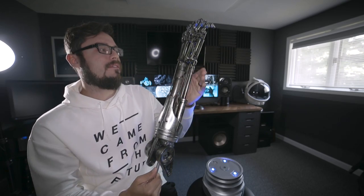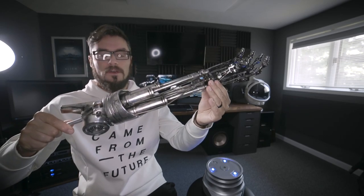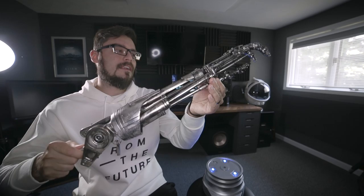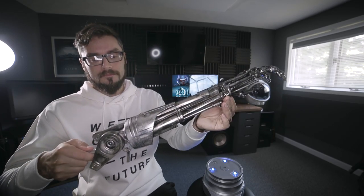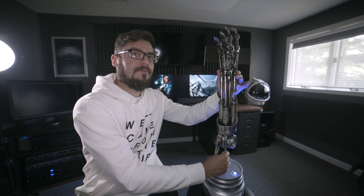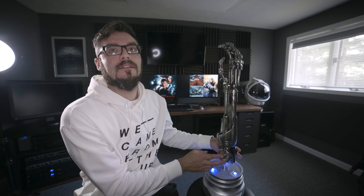I'll make sure we get some close-ups so you guys can check this out — it's really, really a pretty fun, pretty slick, very recognizable prop. When it's on display, it just drops right back down in. Depending on where you have it, you can turn this thing to display however you want.